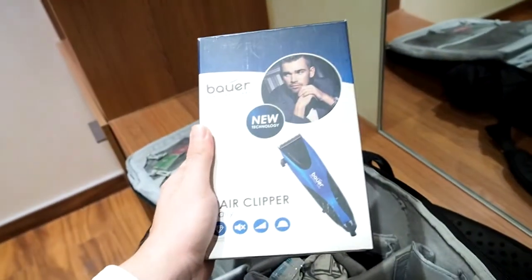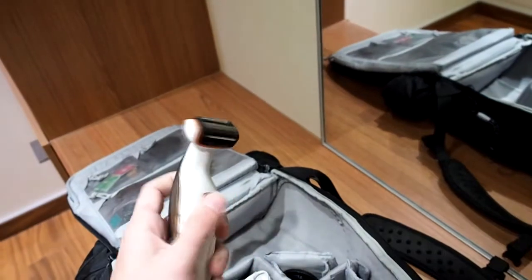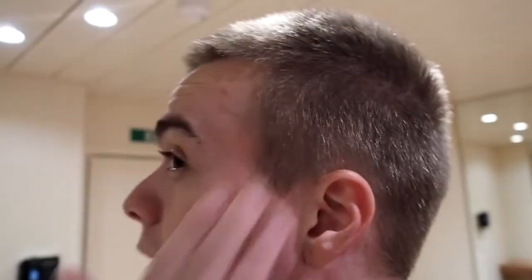I brought my camera bag. When you see a camera bag like this you'd expect it to contain a lot of camera equipment, but today — no. Today we have one towel for my hair, a hair clipper, and also this thing — I normally use it for shaving but maybe it's gonna be useful.